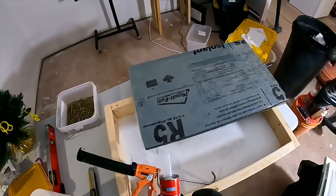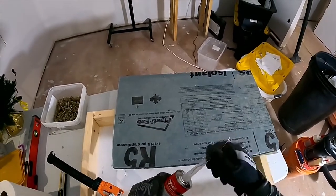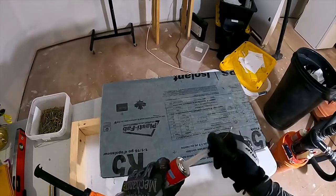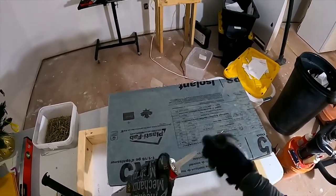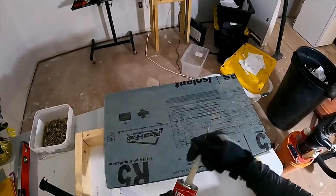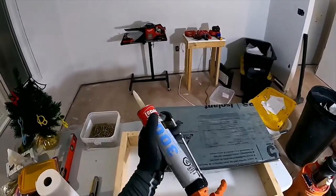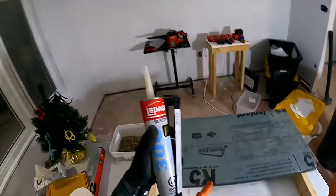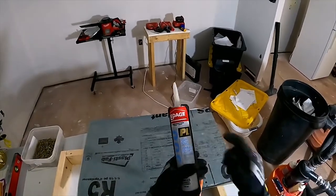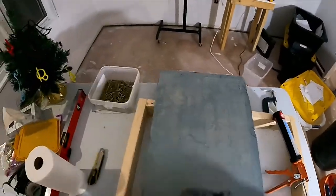If you're going to try a project like this or ever have to glue foam board insulation, make sure you take the time to check the data sheets as to what kind of adhesive will not destroy the foam board. A lot of adhesives have chemicals that are absolutely destructive to foam and will just straight up melt it. Make sure you check what the manufacturer recommends. I am using PL300, specifically formulated for foam board — it won't burn through foam.